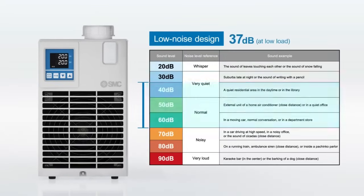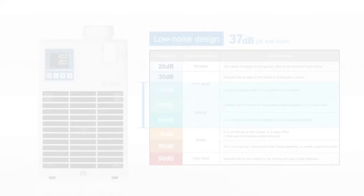Low Noise Design: The noise level is only 37 decibels at low load by controlling the fan rotation speed. When the customer load increases or when the set temperature is changed by a large amount, the noise level rises to around 60 decibels.